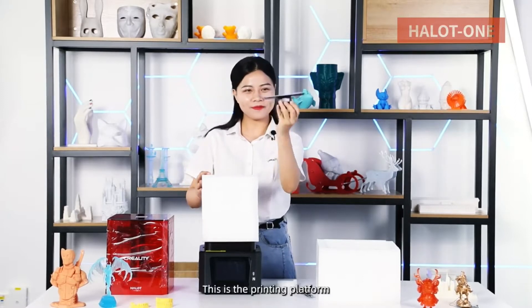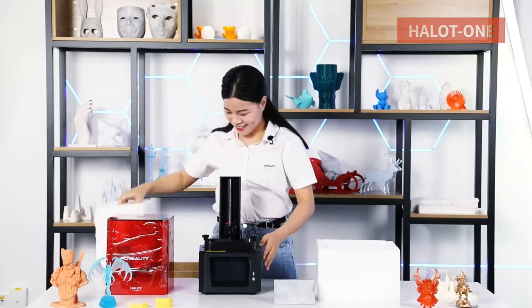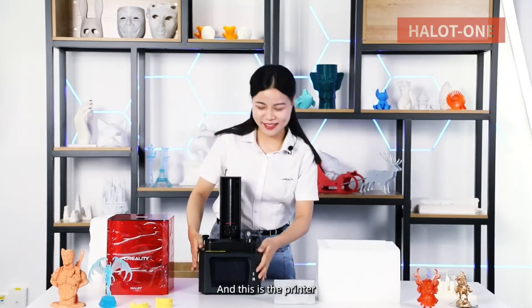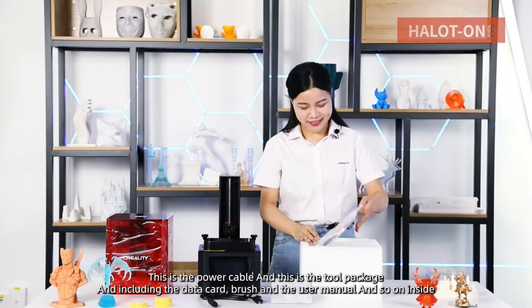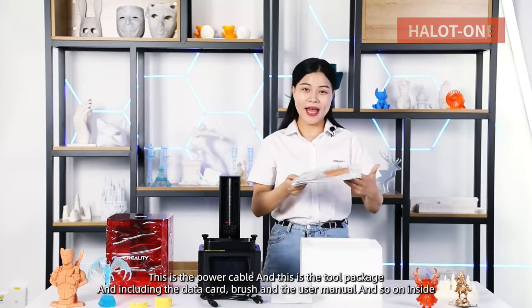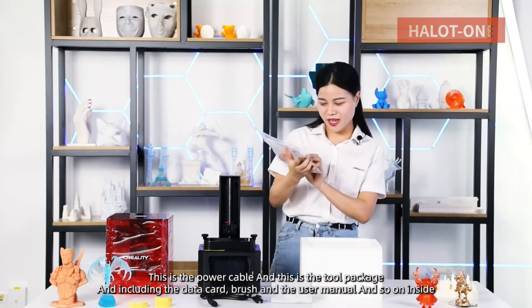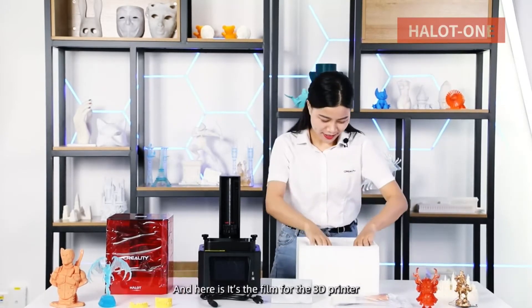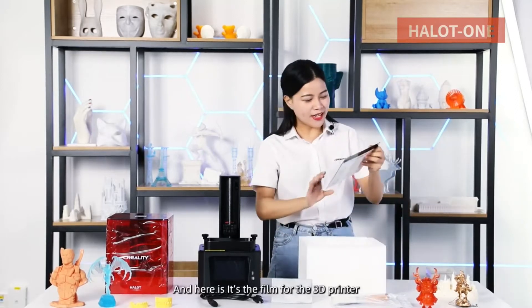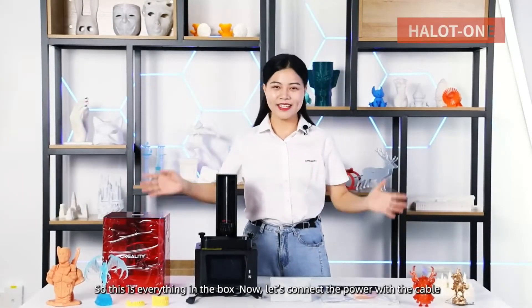This is the printing platform and this is the printer. This is the power cable and this is the tool package, including the data card, brush, user manual, and so on. Here is the film for the 3D printer. So this is everything in the box.